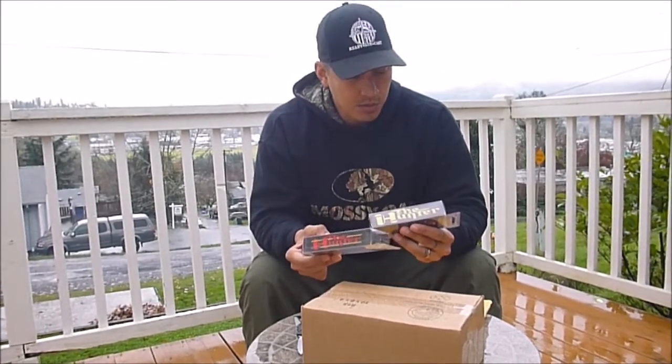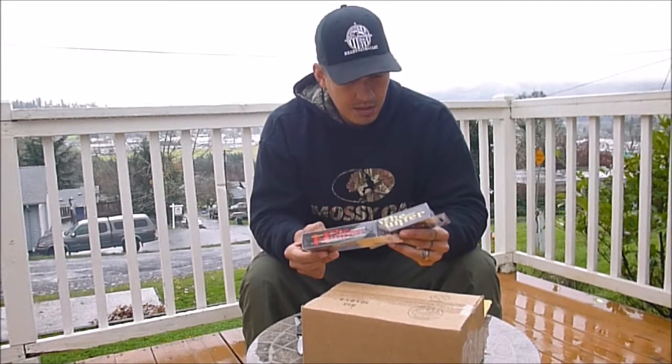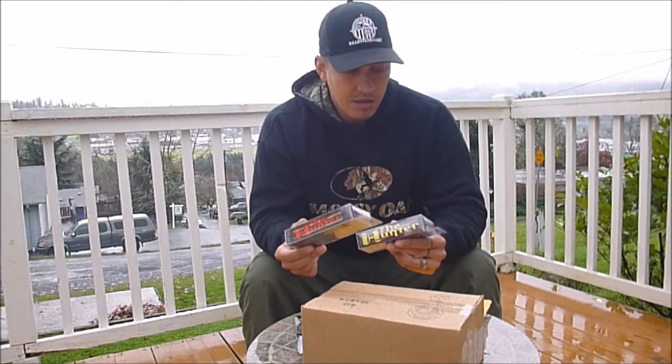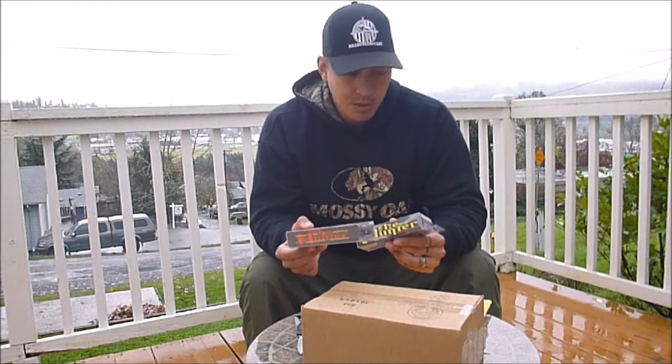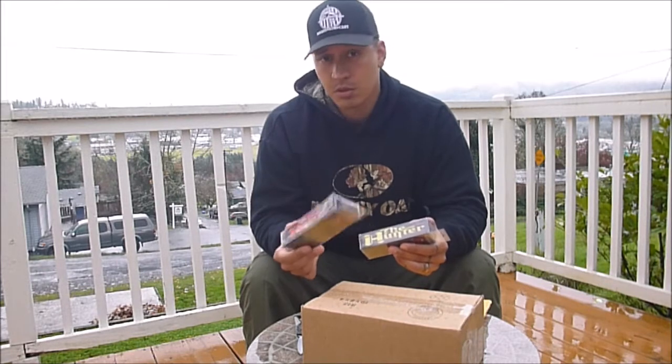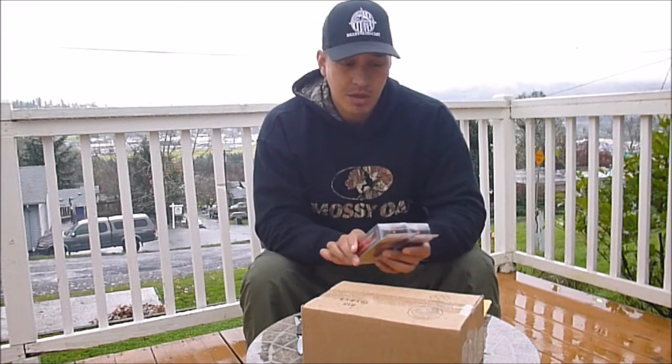Man, this rat color is pretty cool. I'll also go ahead and, sometime in the future after I've gotten some time in with these lures and at least a few catches on them, I'll do a review on these and let you guys know what my opinion is.